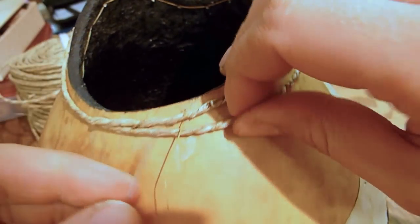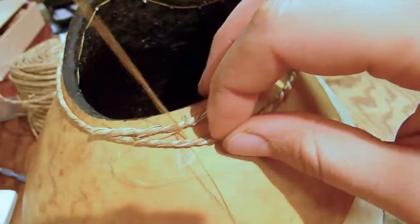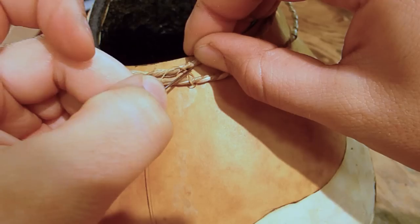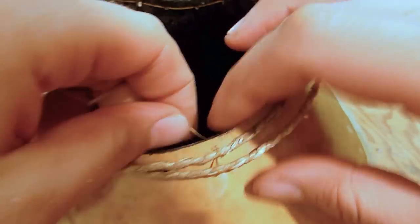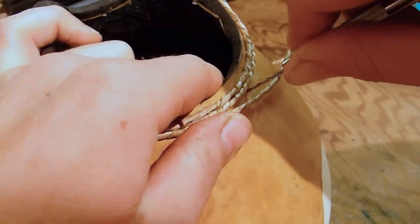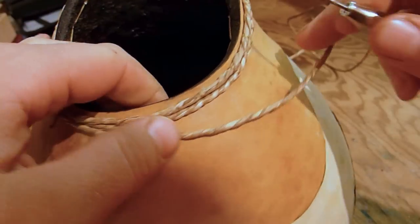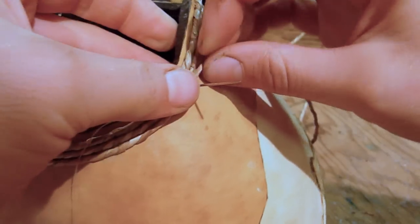When you have gone all the way around the rim once, keep going and do another round with the grass. Take your needle through a hole from inside to outside, go over and around the grass, then back into the same hole. Pull tight and there you go. For the third round, you'll need to drill another set of holes — just follow the placement of your first set of holes. Then stitch the grass onto the gourd in the same way as the first round.